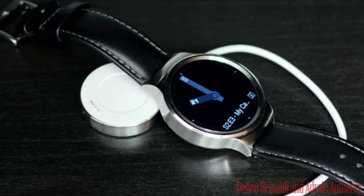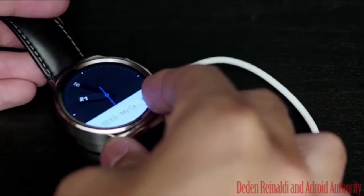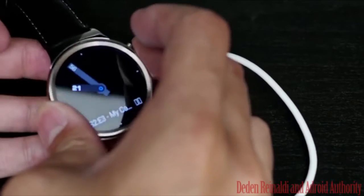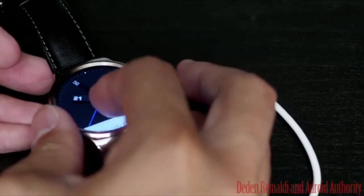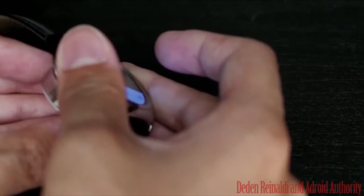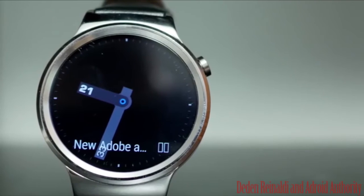Complete customization — the Huawei Watch is ready to complement any ensemble or occasion. With a wide variety of pre-installed watch faces, a full selection of high-end straps, full 18mm bands, and display screen options, you are always in control of what luxury looks like.